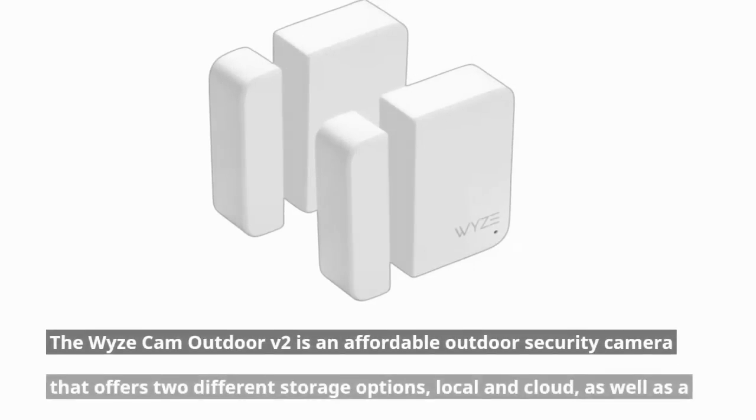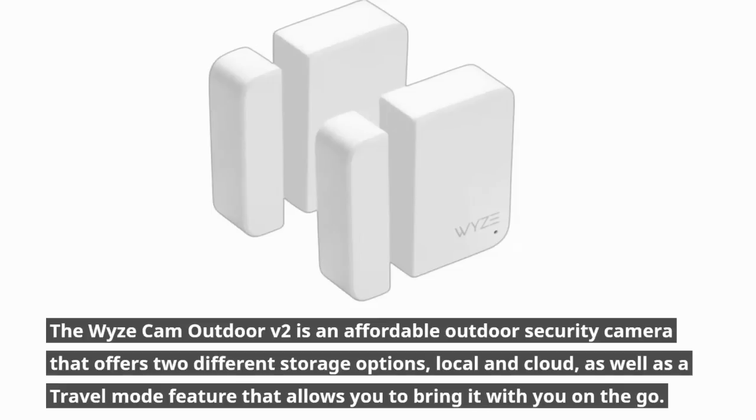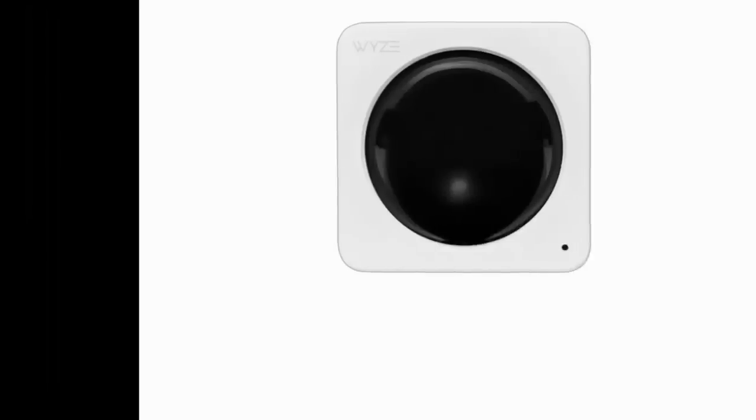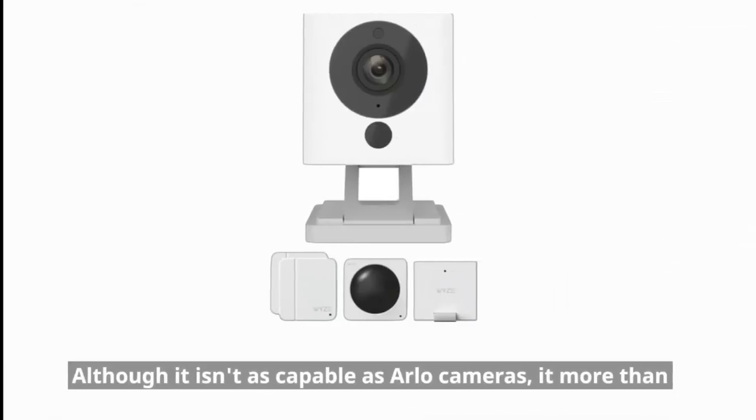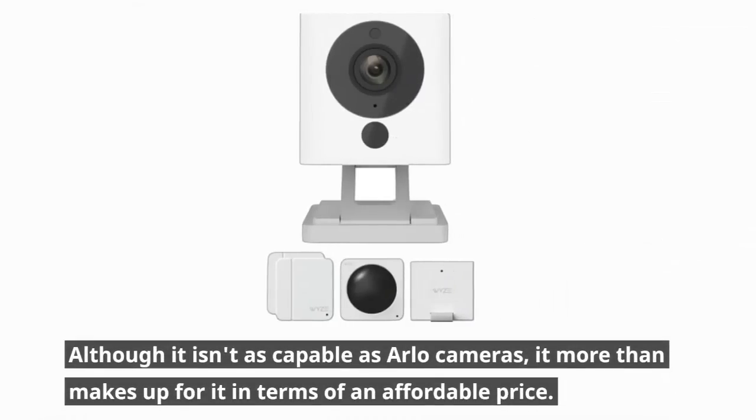The Wyze Cam Outdoor V2 is an affordable outdoor security camera that offers two different storage options — local and cloud — as well as a travel mode feature that allows you to bring it with you on the go. Wyze is a well-known brand in the home security camera segment since its products have many features customers might expect, but cost much less than other brands. Although it isn't as capable as Arlo cameras, it more than makes up for it in terms of an affordable price.